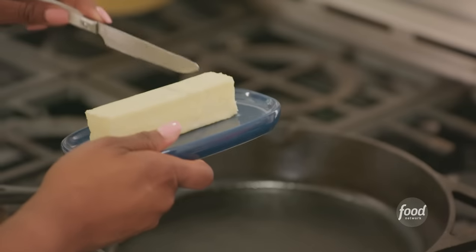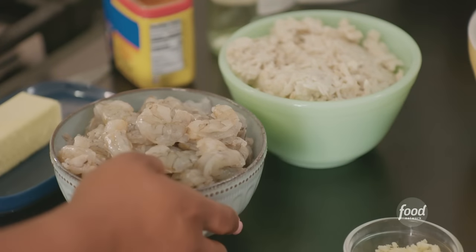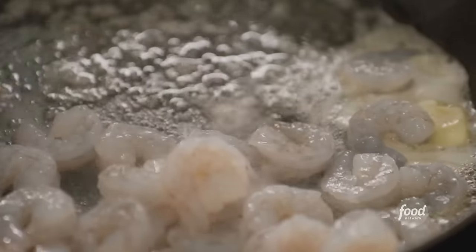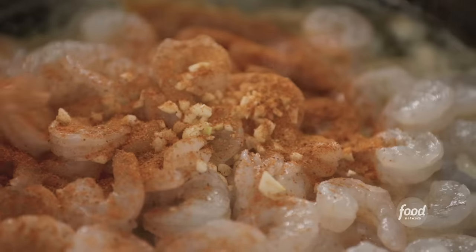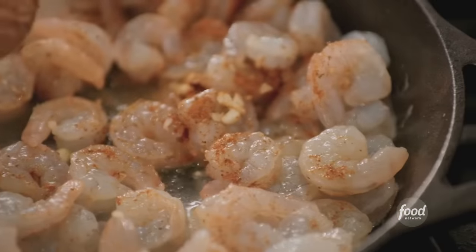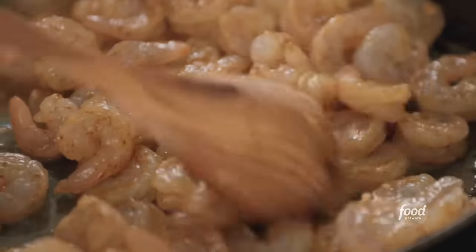Now I'm going to cook the seafood for my seafood lasagna. I'm going to melt a few tablespoons of butter, then add two pounds of Charleston shrimp, some minced garlic, and a little seafood seasoning. I'm just going to cook my shrimp until it turns opaque — it doesn't take shrimp long to cook at all.